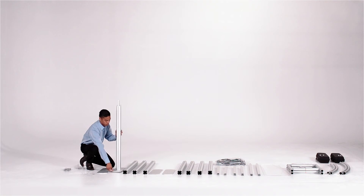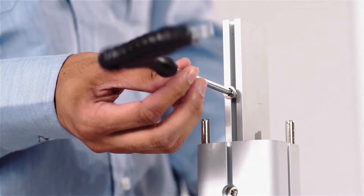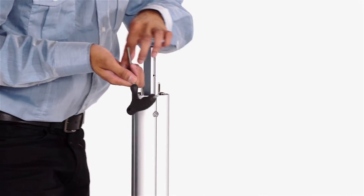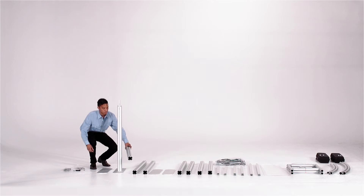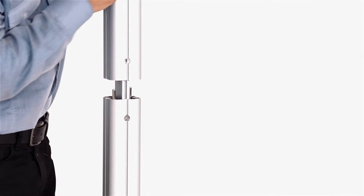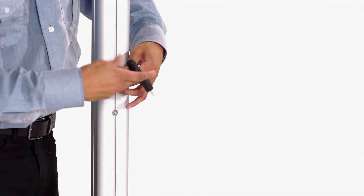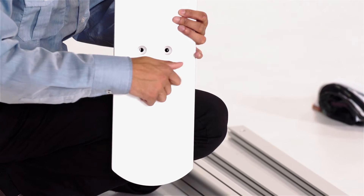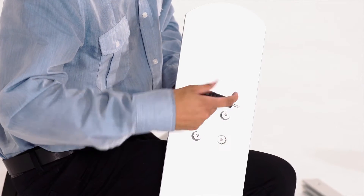Stand the post upright. Remove the screw at the top of the vertical support bar and use the Torque tool to tighten the screw back in place. Now repeat that process three more times, and you've got all your vertical support bars.